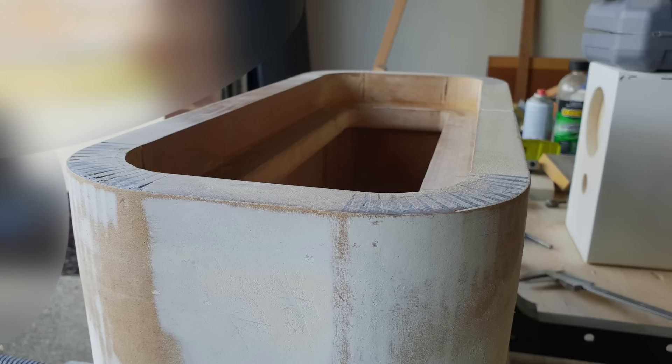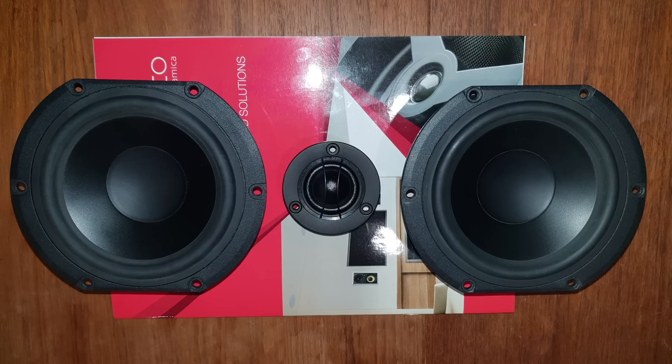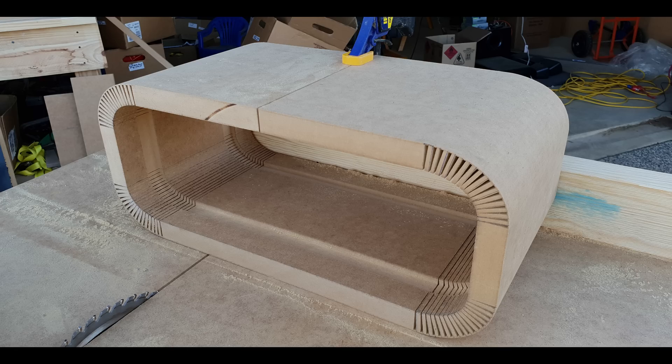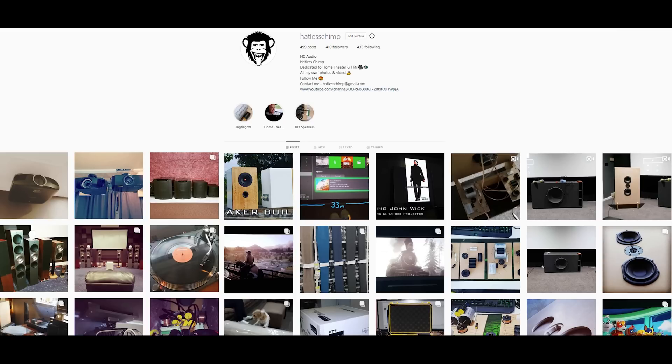Here's some of that resin that I applied to the corners to help give it a bit more strength — you'll see more of that in the final video when I upload that. Also here's the speakers that will be going into it: the two woofers and the tweeter with the amplifier and a few other bits and pieces. Thanks for watching and don't forget to like and subscribe if you haven't done so already. You can find me on Instagram to see what I'm up to with all my builds.